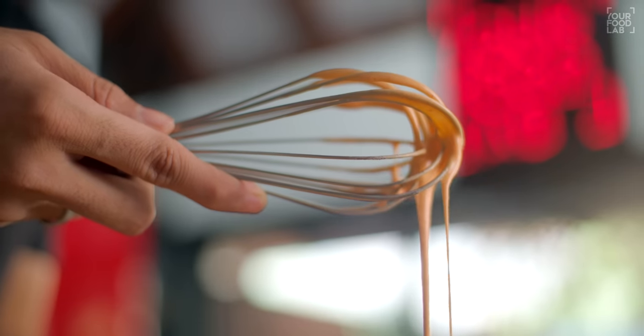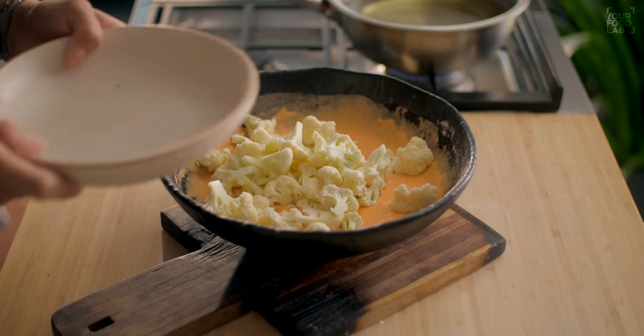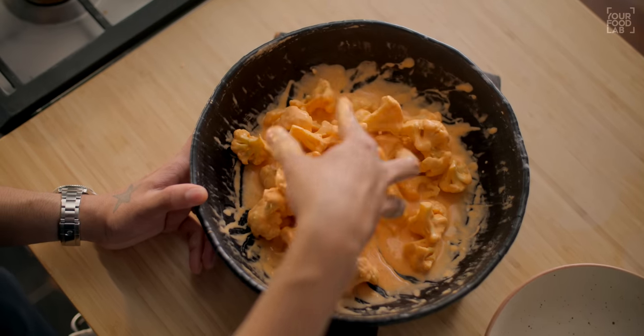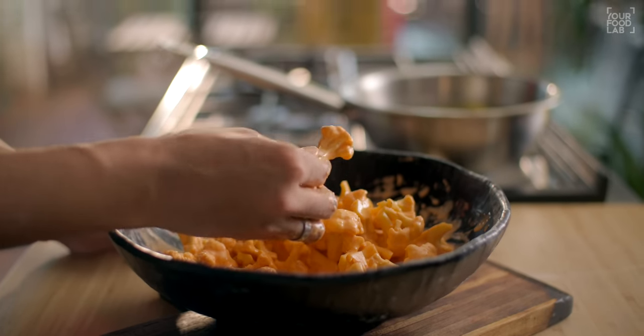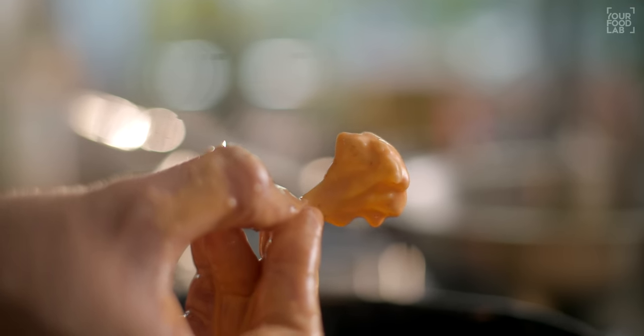You can see the consistency of the batter. Make sure there are no lumps — make a thin slurry. Now add the gobi and coat it properly. When you coat the gobi, you can see it has a thin layer of coating. This is the right consistency for the batter.